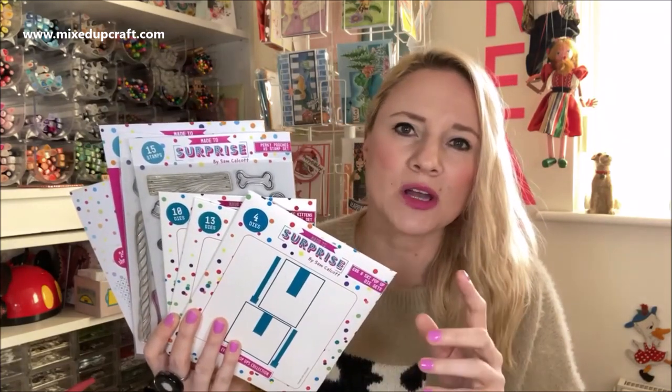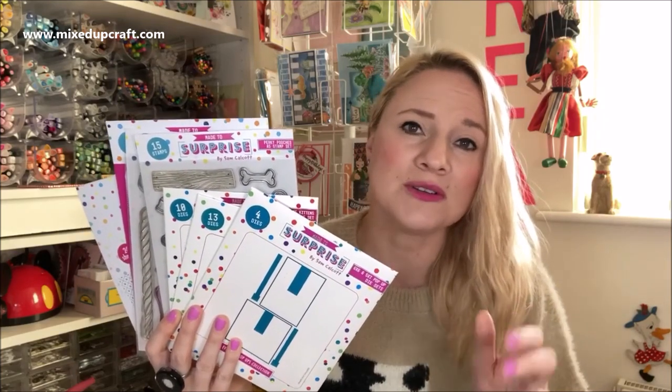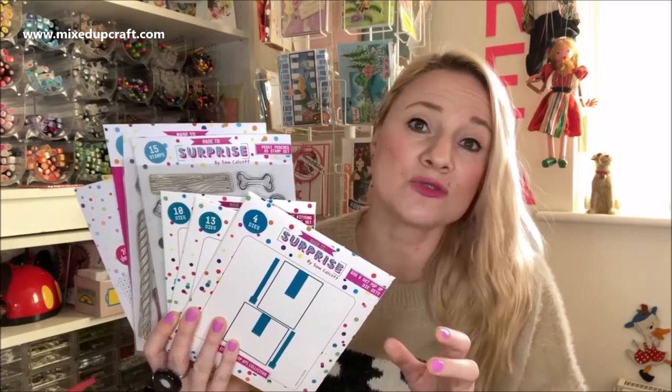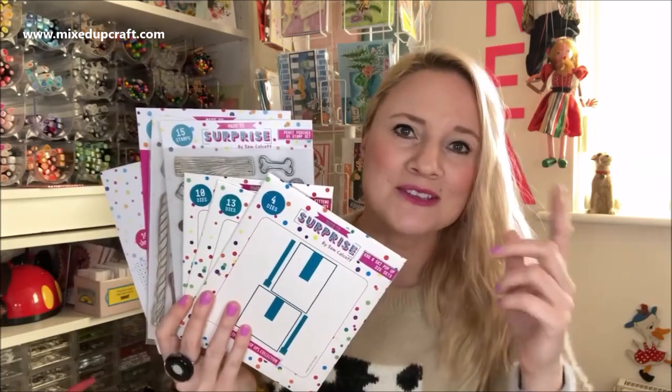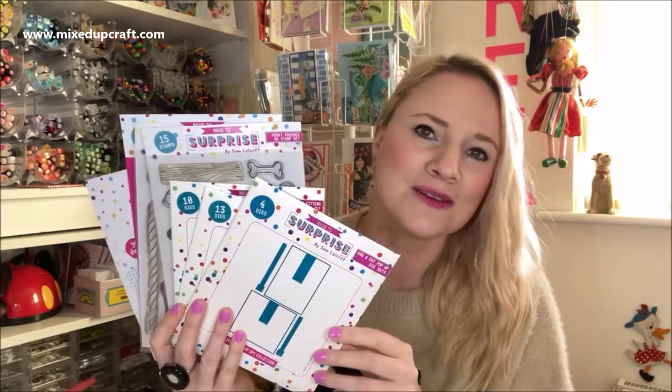Also in a few hours I will be live over on the Craft Stash Facebook page and on Craft World. I'll be doing live demos and we'll be looking at this collection in more detail. Be sure to check that out and those links will be shared in the description box below. Now I'm going to turn the camera around and show you this collection in more detail and show you the samples I've made as well.